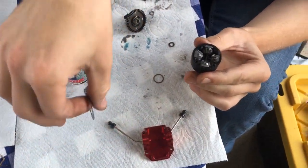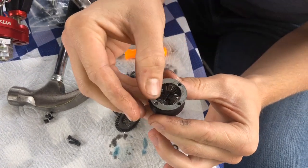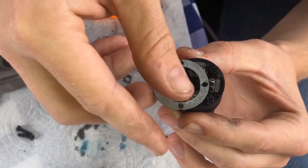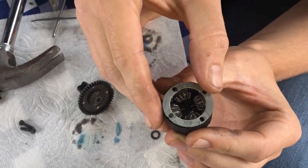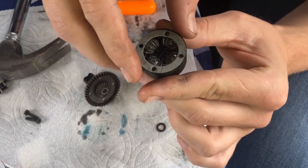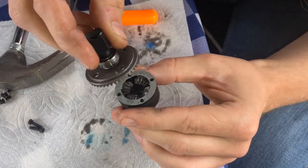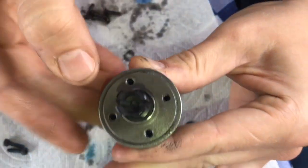Gotta put the gasket on. We're using the old one and saving the new one — the hobby shop only had one for some reason. So this one looks bad but not as bad as it could be. We're just going to see if it holds the oil. Put a little fluid on there — the old car mechanic's trick where you put a little bit on there. Line up with screw holes so you don't put holes through your gasket. That is very tedious — you gotta line up just right. Boom, that looks pretty darn good.